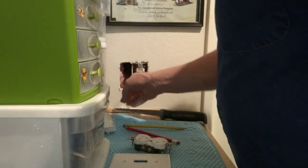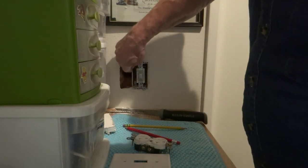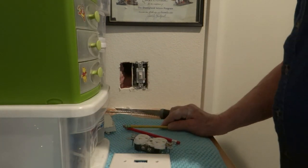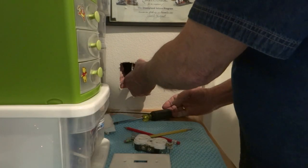We'll push that insulation over and out of the way. Now the reason I cut this first before I take this out is it's going to be hard to get this box out if you don't have room. So it's easier to get the box out if you have room. So pull this out.